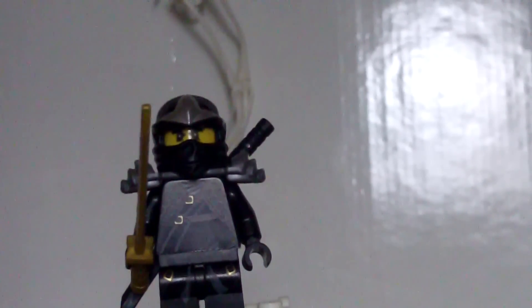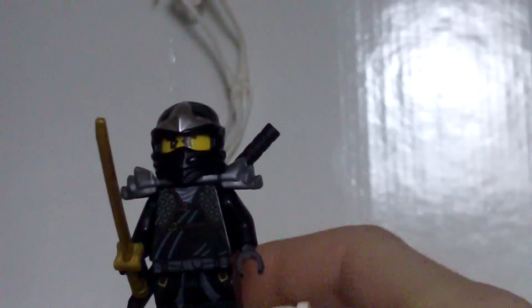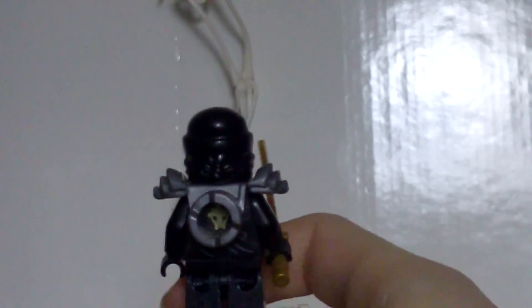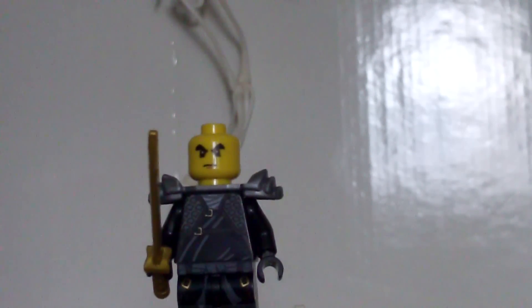Starting with Cole ZX here. He has the Golden Sword and regular ZX printing that we saw on his Tread Assault — he's also in the starter set, which I'll review soon — and the Ultra Sanit Raider. This minifigure is in quite a few sets. He has the Black Sword and his shoulder pads, back printing, just a regular Cole face, and his ZX mask. So that's Cole ZX.